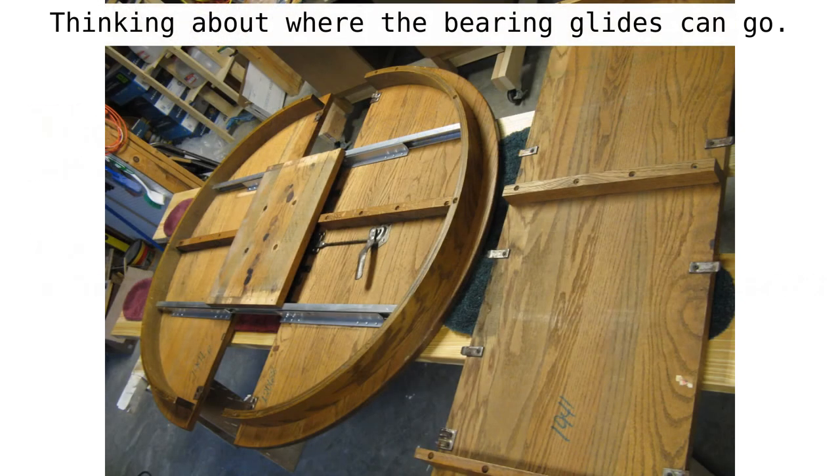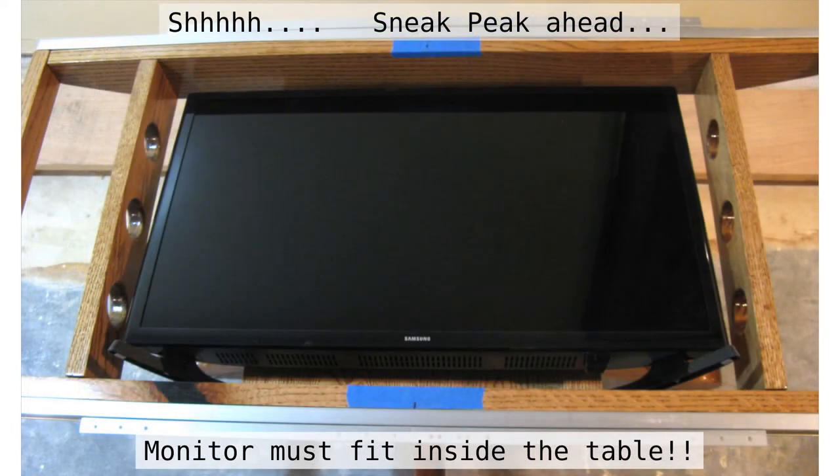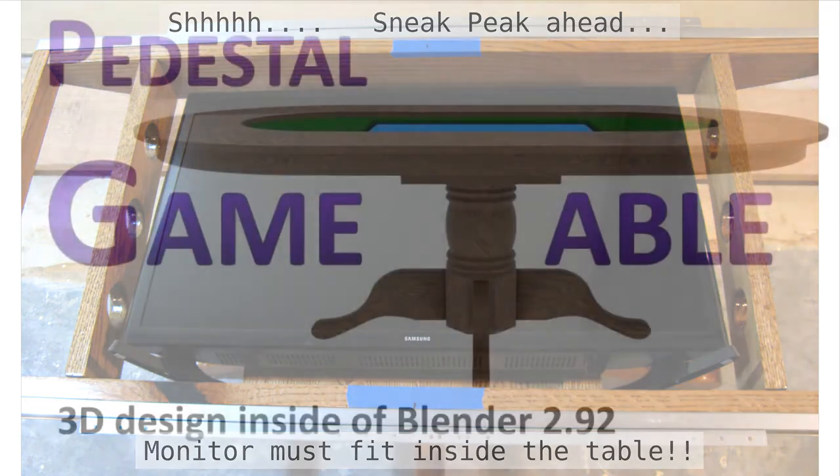I have placed the slides inside the tabletop to get a feel for how big they are and what I need structure-wise to support them. I also have a monitor ready to go. This allows me to record my monitor dimensions, because I need the monitor to fit inside the table. Here we see the monitor fitting inside the pocket that I created for it — this is what we want to achieve.